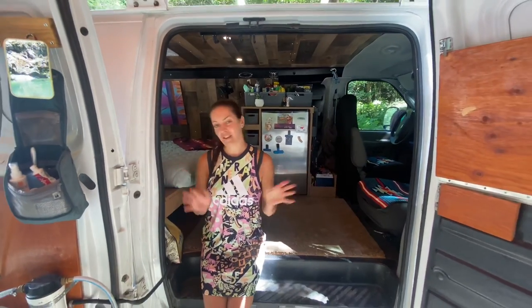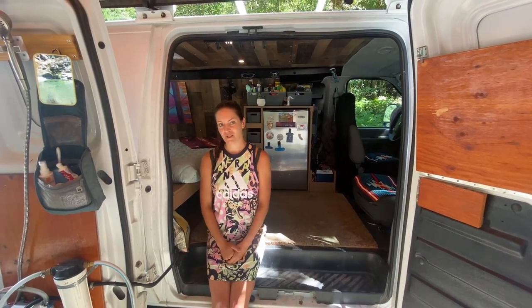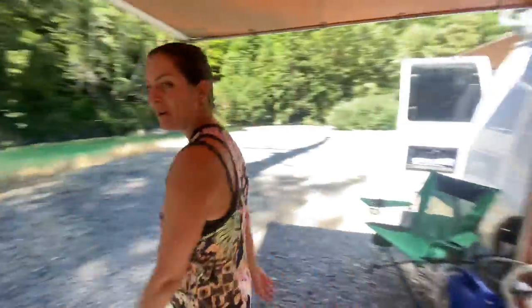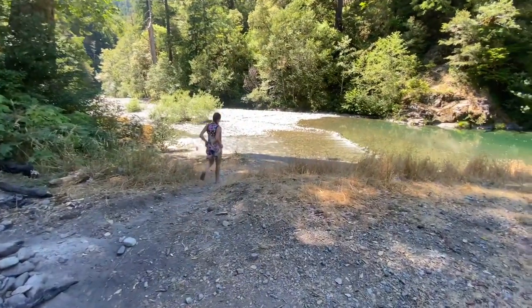I hope you've enjoyed the tour of our van — we sure enjoy it. We have been living out of it for the last couple of months and have really used every single function. It's really suited our travel needs, and I hope it would suit yours in the future. All right, well that's enough for me — I'm out for a swim. Thank you.